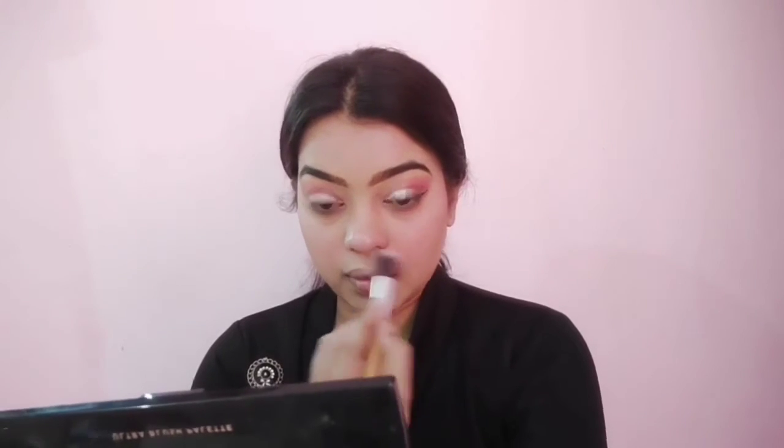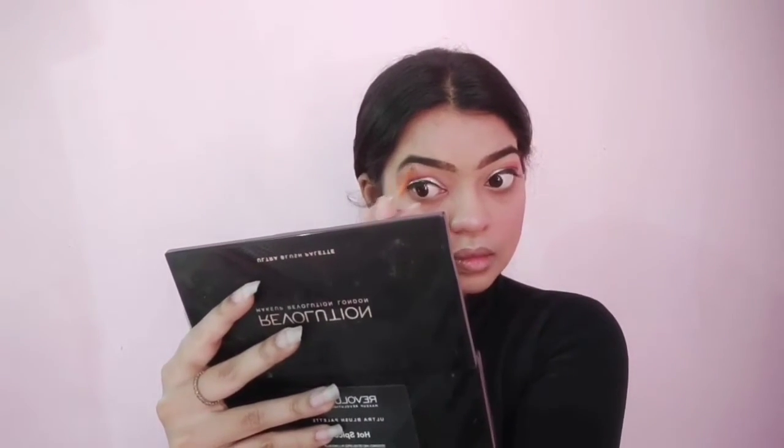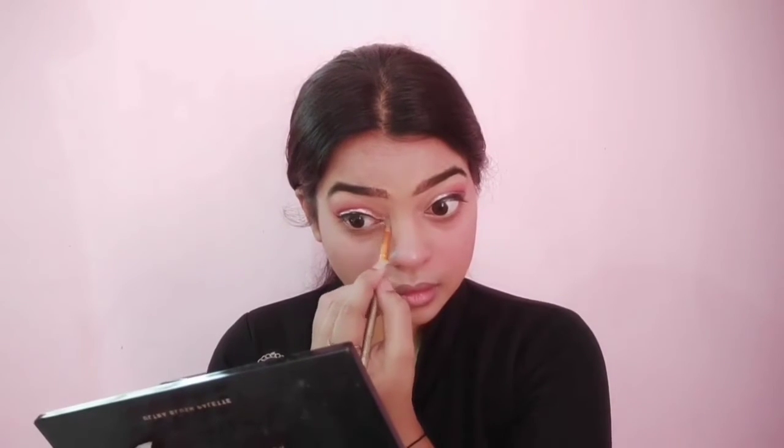Using the bronzer to give a little more dimension and depth to my face. Then highlighter — highlighting my usual areas: cheekbones, nose, forehead, cupid's bow, and chin. Using the same highlighter I'm also highlighting my brow bone and inner corners to give my eyes a wider look.